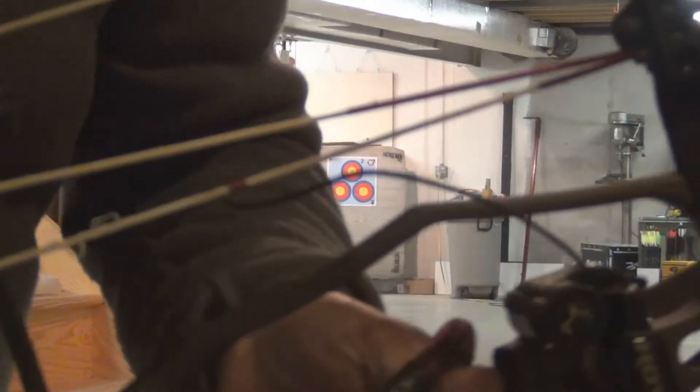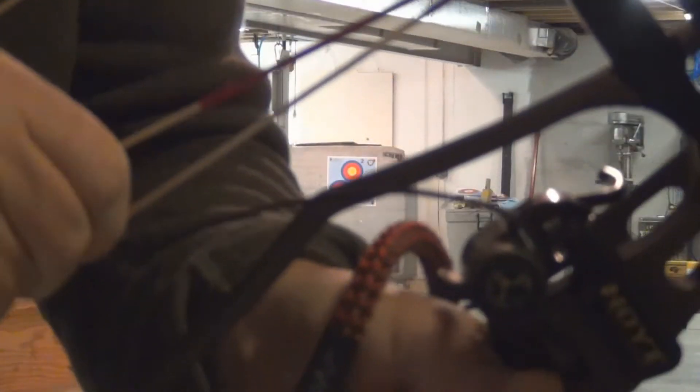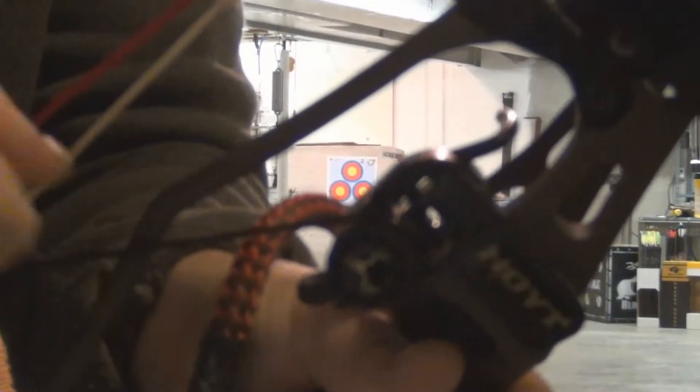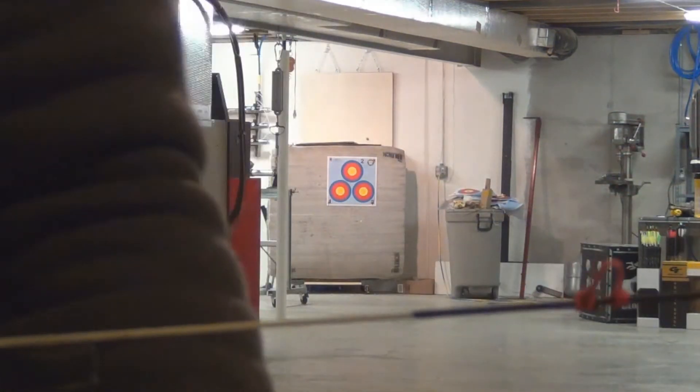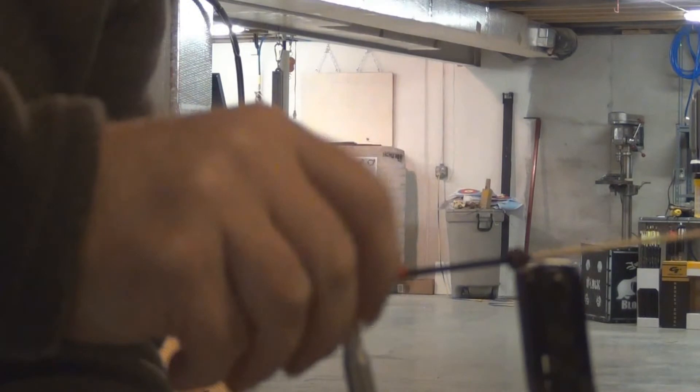This is how you set a QAD rest cord. I'm going to pull this rest cord through this cable until it's completely taut. It's nowhere near being set. I'm going to load an arrow and I'm going to shoot this arrow at 20 yards.